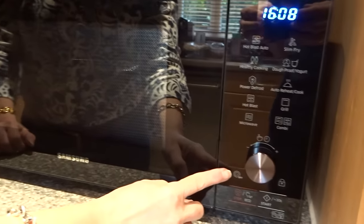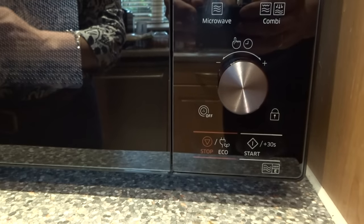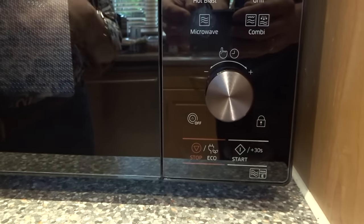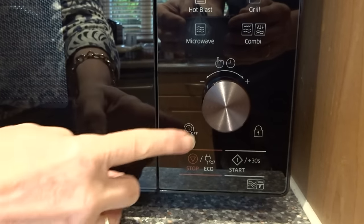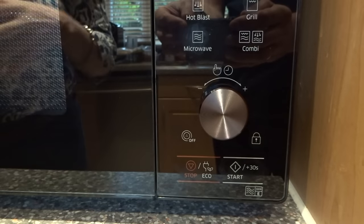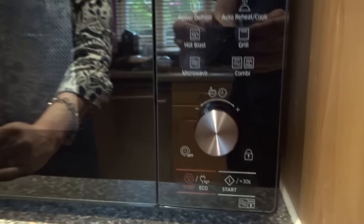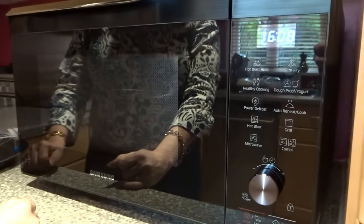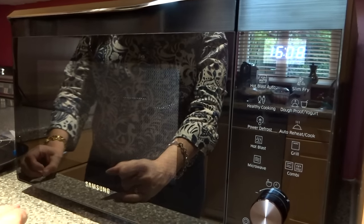Down here is also the button to turn off the turntable. So if you had something square or an awkward size, you'd just turn that off and the turntable wouldn't spin. Really, it's a great machine and I have very, very little negative to say about it.